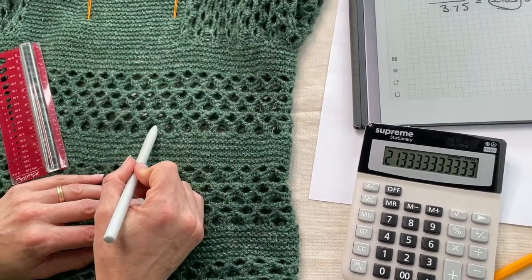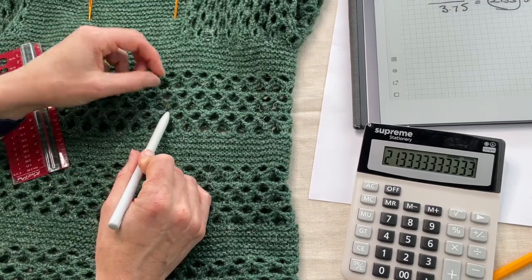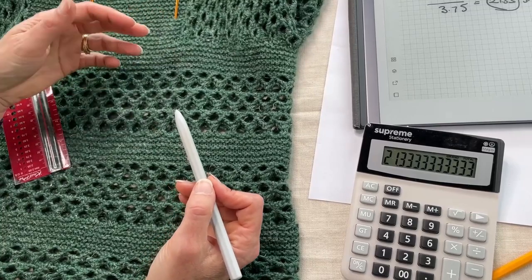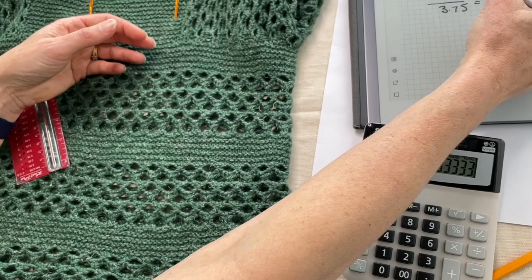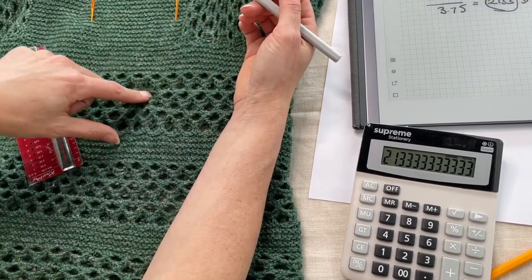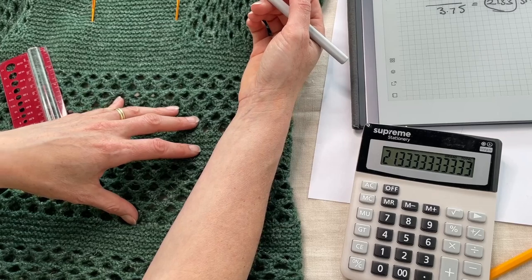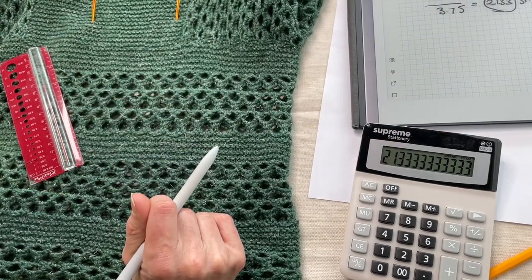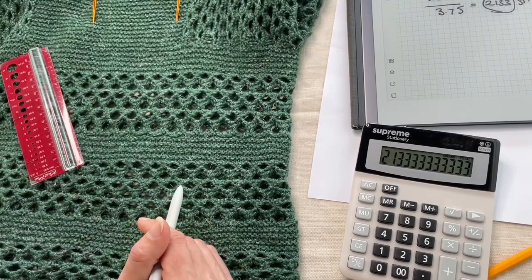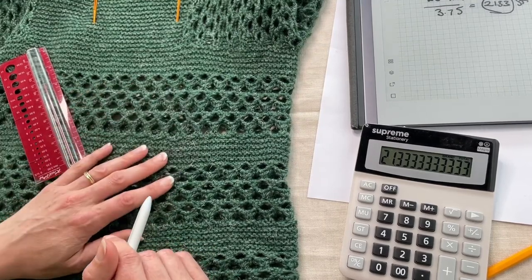You can do the same thing with row gauge. Here three rows is one pattern section, so you can measure three or six pattern repeats, write down how many inches you get, and then calculate how many rows you have in four inches. With something like lace, measuring your pattern repeats is far and away the easiest approach. Take the number of stitches, multiply by four, divide by the inches measured — and that gives you how many stitches you have per four inches.